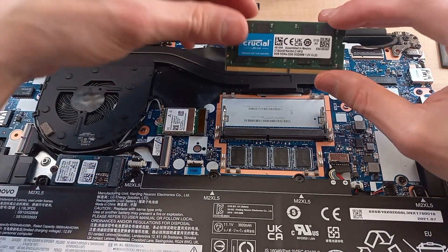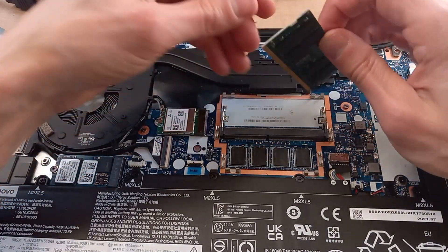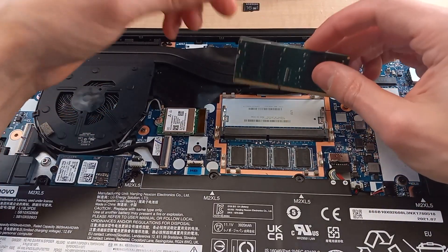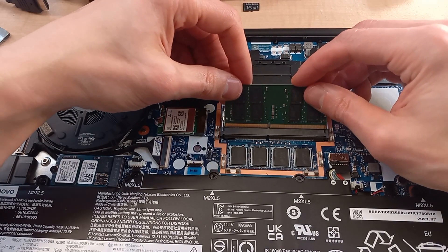We just take this RAM module out — and that's our little RAM module. We're going to flip it around. The pins are asymmetric, so you can't put it in one way or the other — it only goes in a particular way.